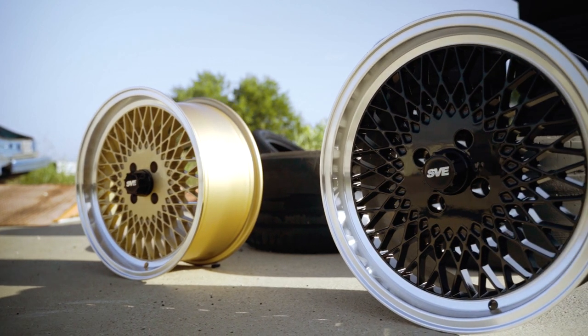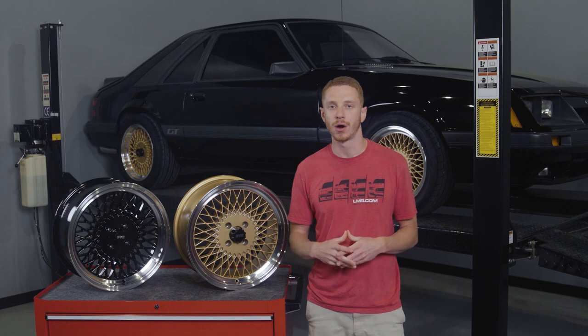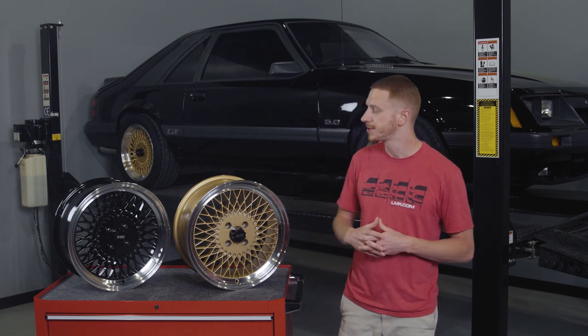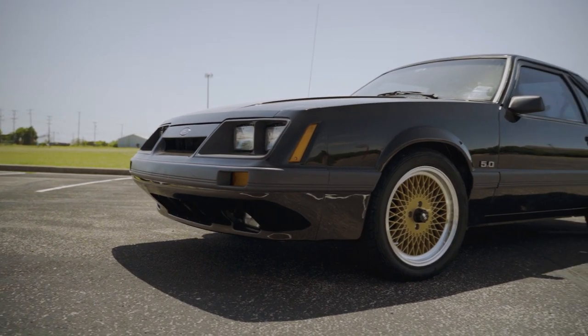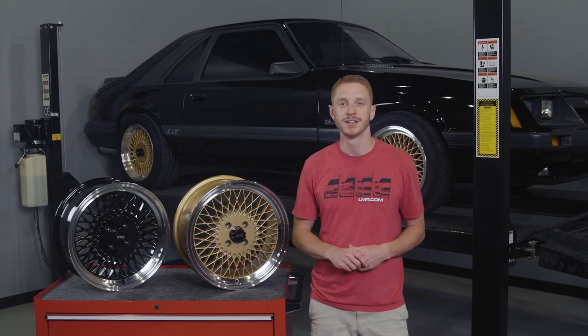Each wheel is currently supported by SVE's outstanding wheel warranty, which you can find out more information on by visiting the product pages. As always, for the most up-to-date product information, pricing, and availability on anything in the video, please reference LMR.com.